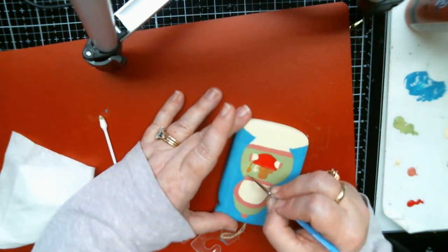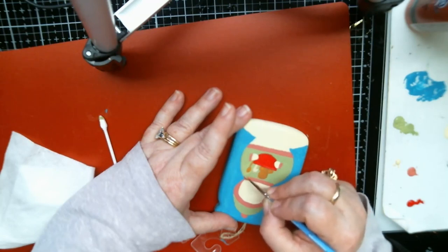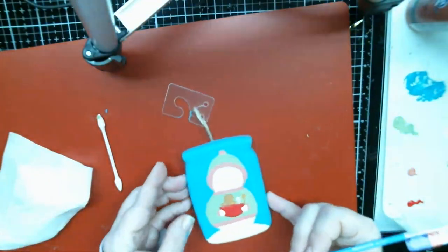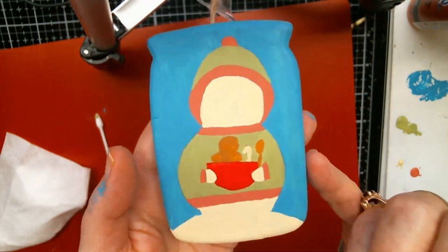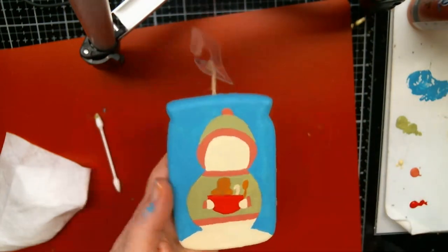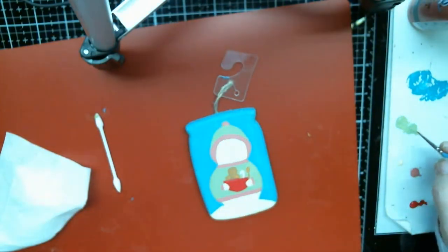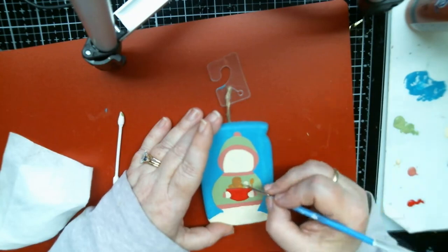Down to nobody watching, which is fine — I don't have to talk. But I'm still gonna act like there are people here because that's just what I do. Oh my gosh, she's turning out really cute!